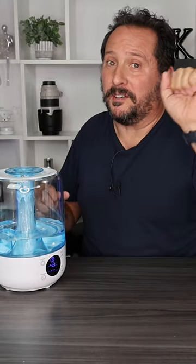I hope this is helpful. I'm gonna give it a full five out of five on the Doug score. We'll see you next time.